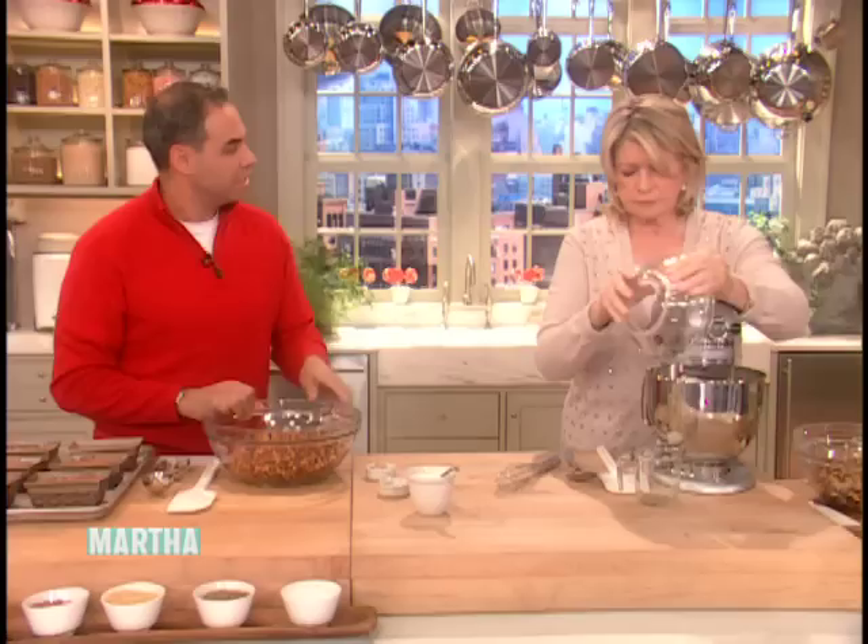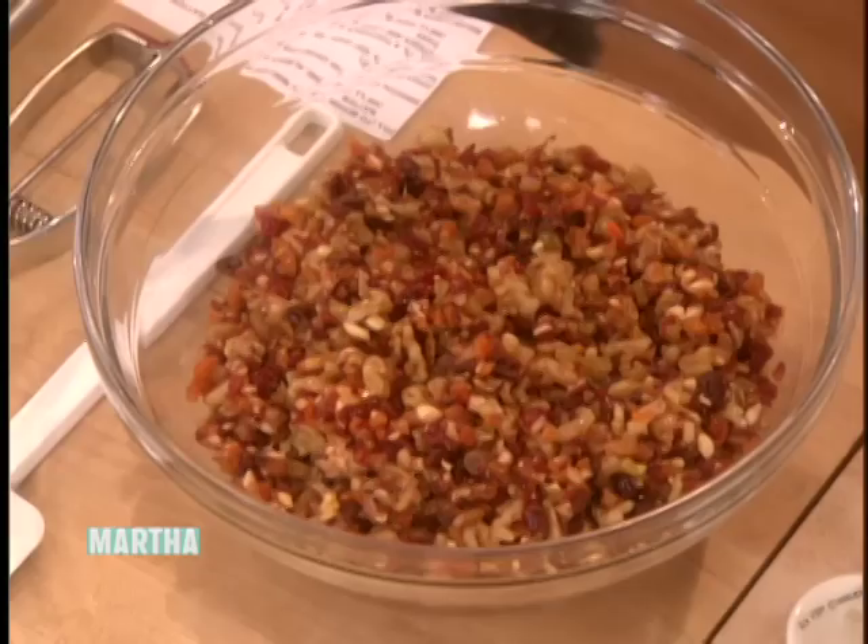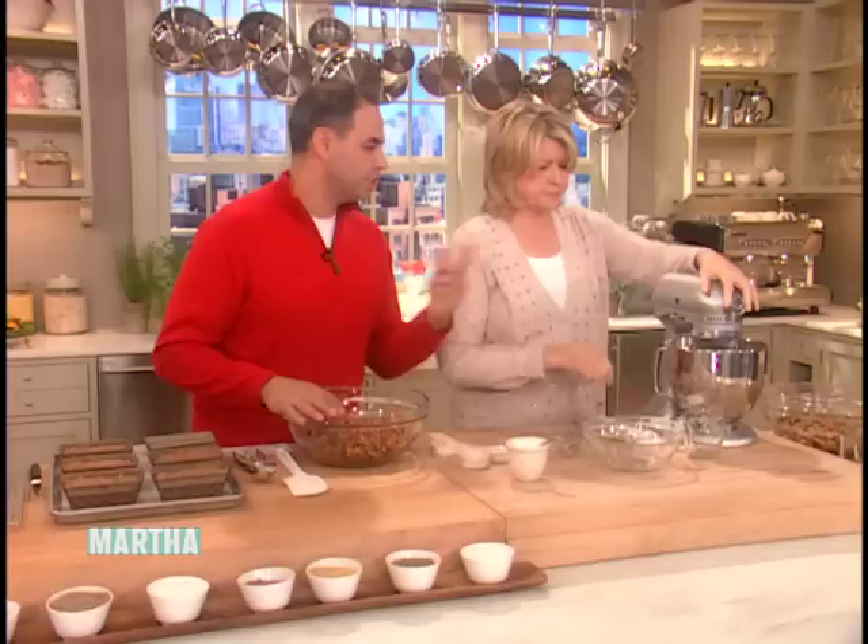We'll add the macerated fruit into the batter. It's kind of a thick batter, and you don't want to overbeat it — that's it, you're done, because it's going to continue to mix in.